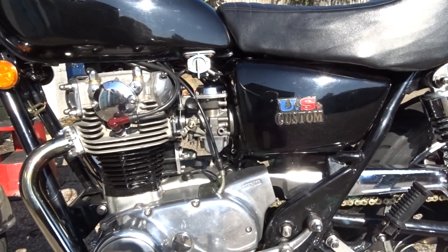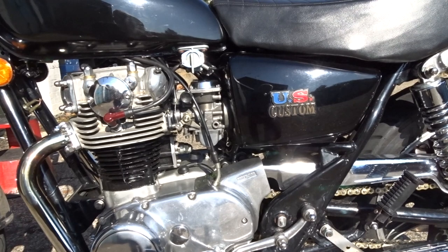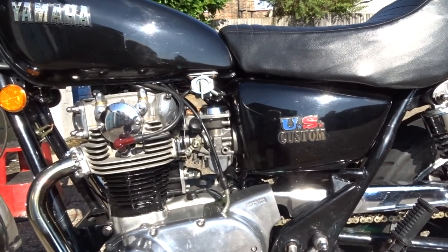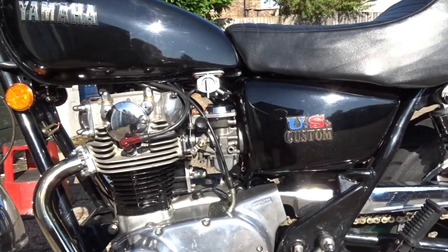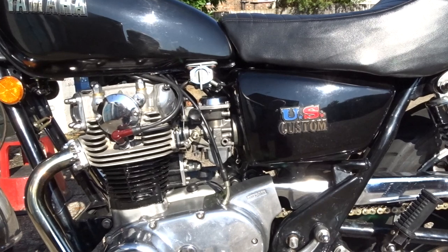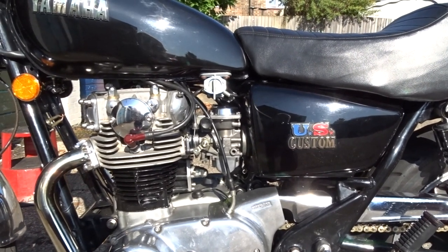At the moment I'm just taking another set of carbs apart. I found some 45 jets to go in there, but I'm not entirely sure what needles and needle jets I've got in this one. So I'm going to check my spare carbs to see what I've got in there and go from there.